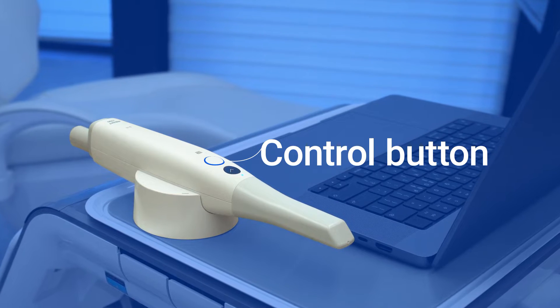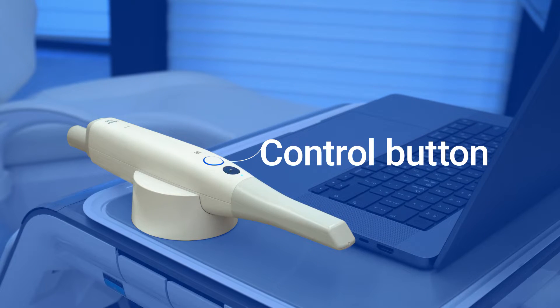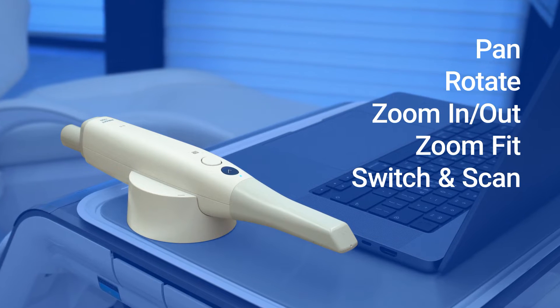This is a quick guide on how to use the control button of the scanner. You can use various functions with this control button.